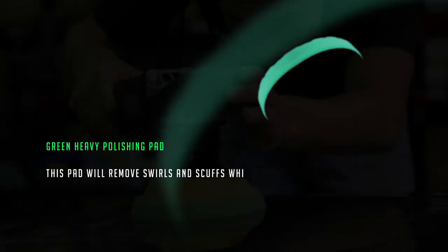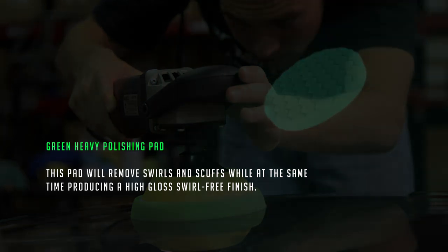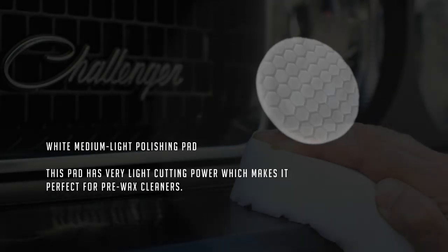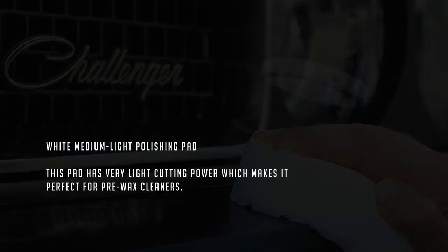The Green Heavy Polishing Pad will remove swirls and scuffs while at the same time producing a high-gloss, swirl-free finish. The White Medium Light Polishing Pad has very light cutting power, which makes it perfect for pre-wax cleaners.